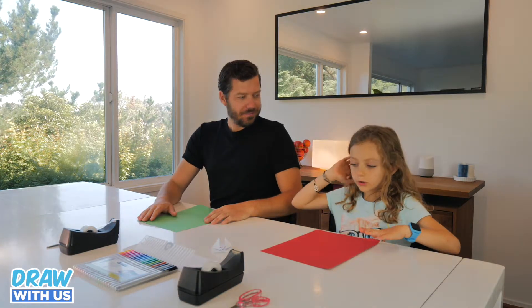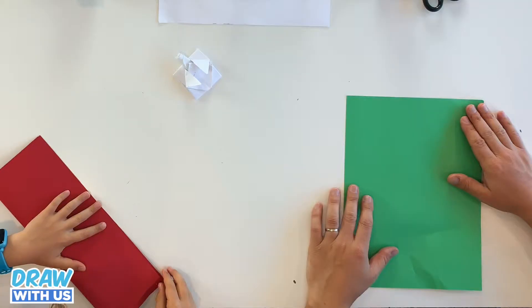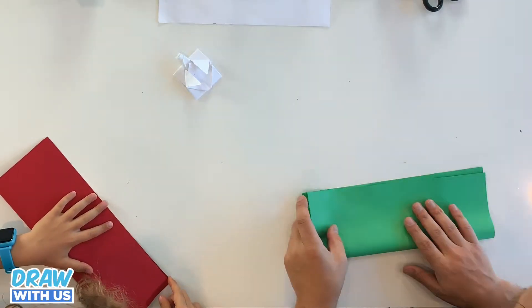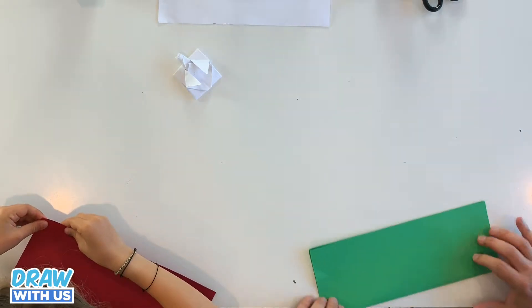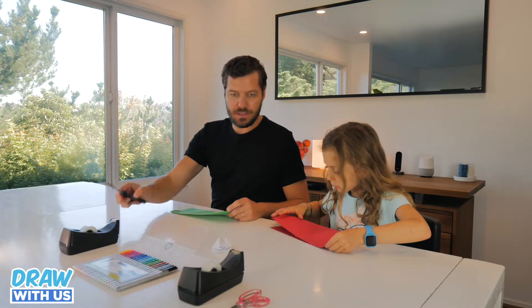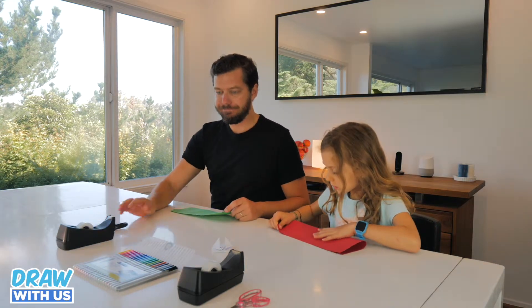So first, you're gonna fold this paper in two. We forgot to mention, but you need basically a piece of paper, a pair of scissors, and tape — and that's it.